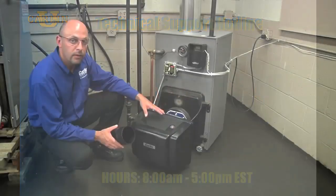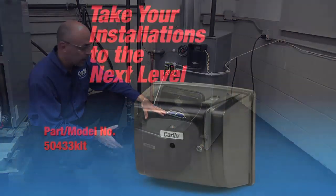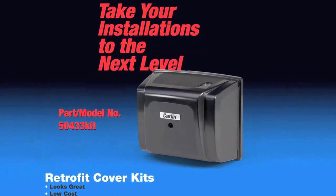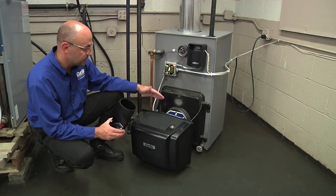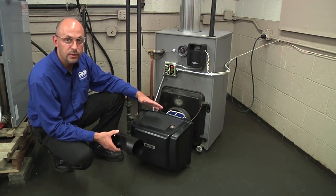Carlin also has a burner cover available for the easy gas pro conversion burner. The burner kit reduces the sound level of the burner. It also provides a means for a 4-inch intake that can be connected to the burner for confined spaces if you need to bring combustion air directly to the burner, and it's also aesthetically pleasing.